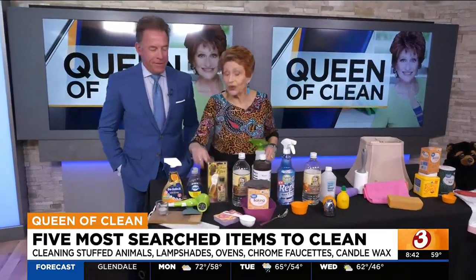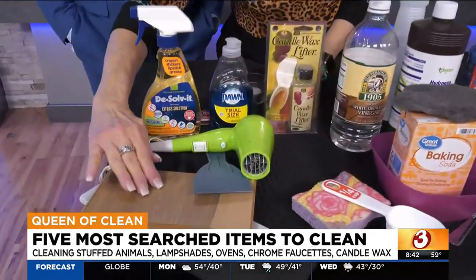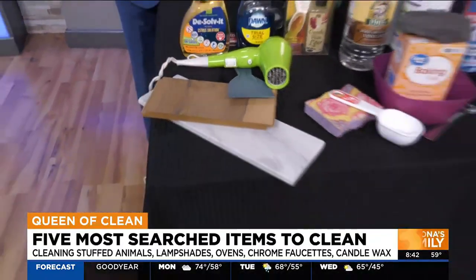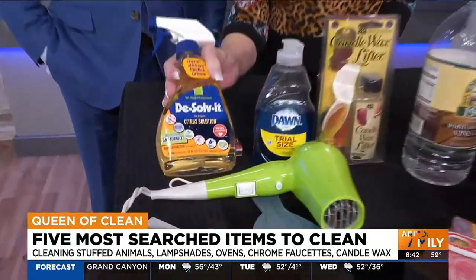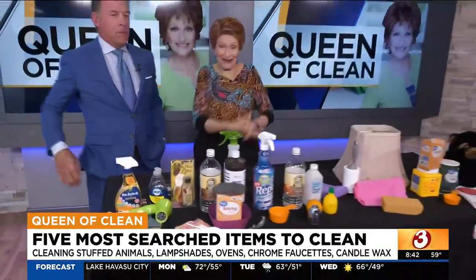30 seconds left — real quick: if you have candle wax on any surface, your blow dryer is your best friend. Simply take the blow dryer, point it at the wax right at the edge, and use a straight edge to just pop it right off any hard surface. Then wash it with some dish soap, or you can also use some Dissolvent on that — that will work really well too. You can find this information everywhere, and for a printable copy, go to queenofclean.com.